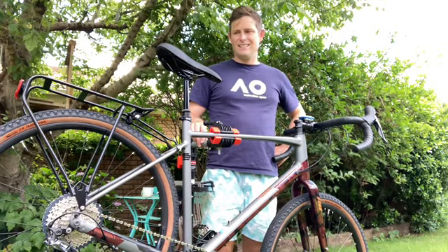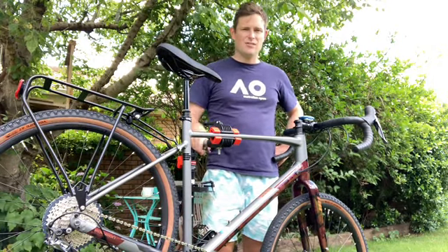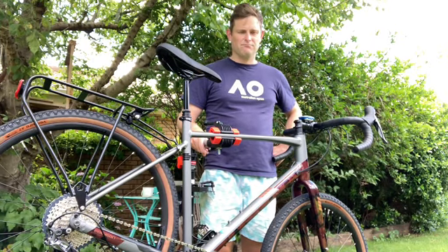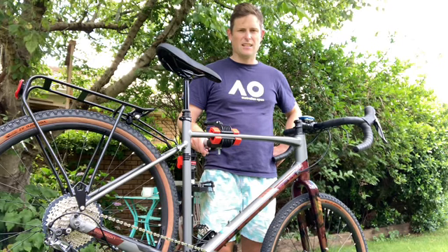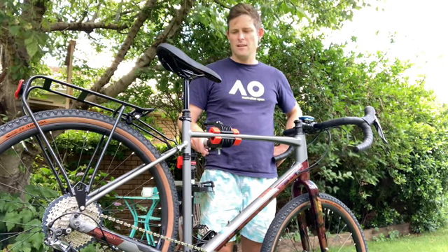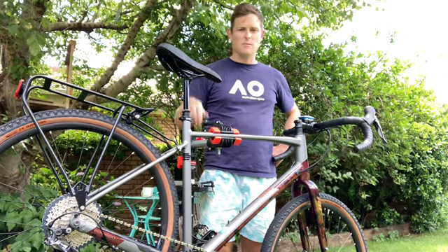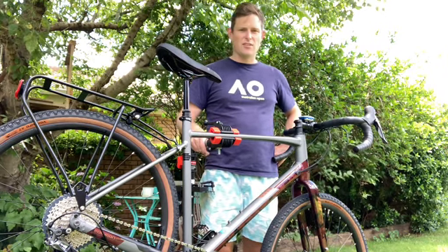Hi, I'm Ben and I'm having a few dramas with my dropper seatpost. I managed to install it fine — there are no kinks in the cable from what I can see — but it seems to want to go straight down as soon as I sit on it.